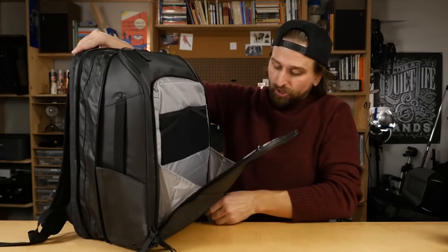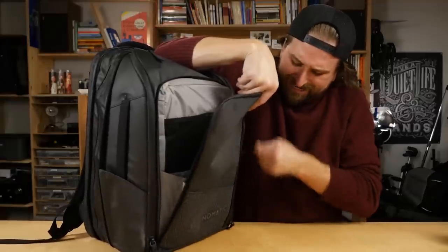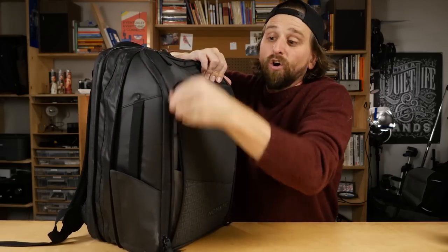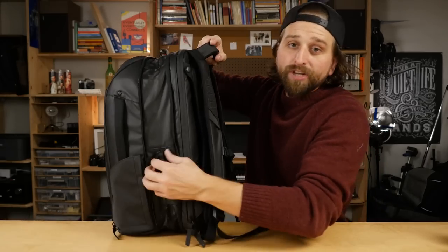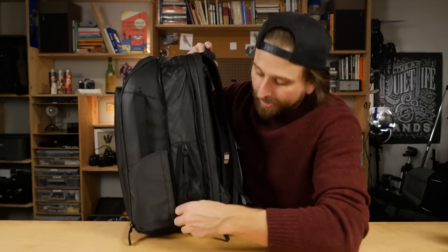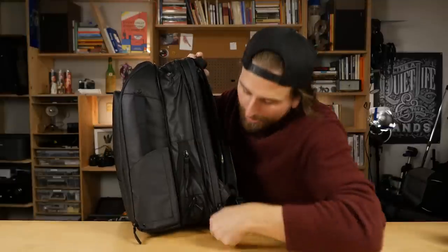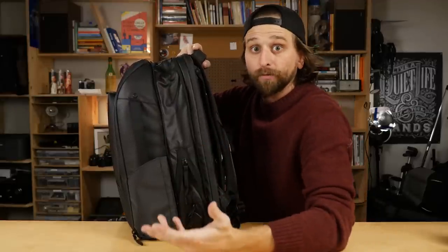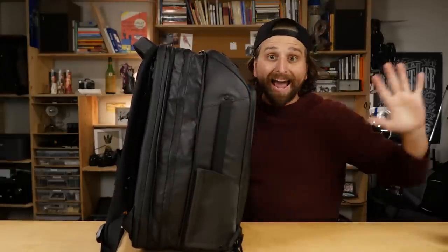The huge difference you notice on this travel pack is there's so much more space in the main compartment. You can see right here — that's where it zips all the way around and back again to compress everything down to that 20-liter bag. So this bag is effectively the same as the backpack in terms of shared features, but the main compartment is significantly larger when expanded.